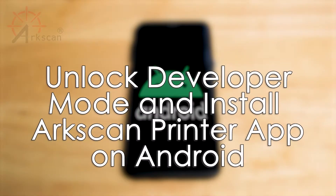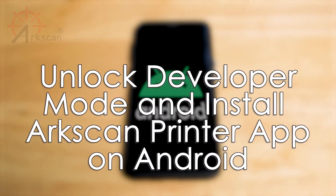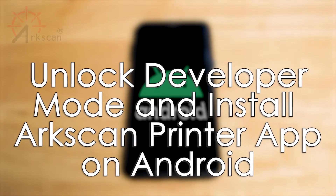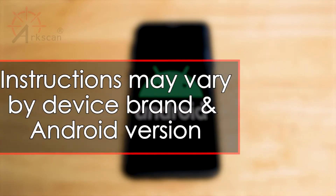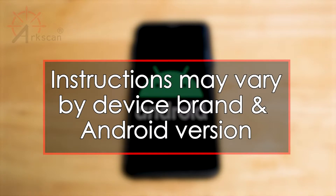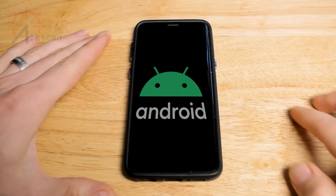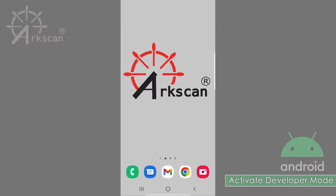In this video, we will demonstrate how to unlock developer mode and install the ArcScan printer app onto your Android device. Please note that the instructions may vary slightly depending on the brand of your phone and the version of your Android. For the printer application to work, we must first activate developer mode on the device.